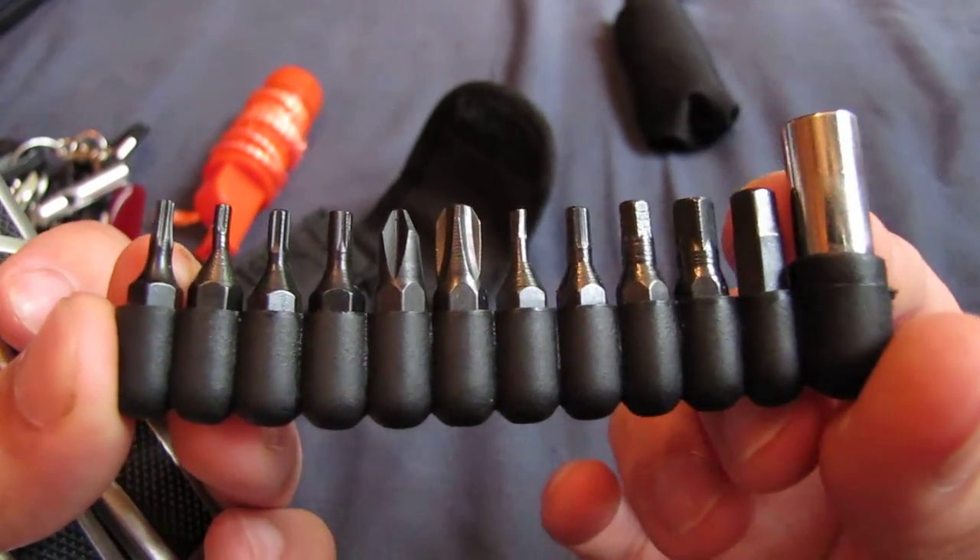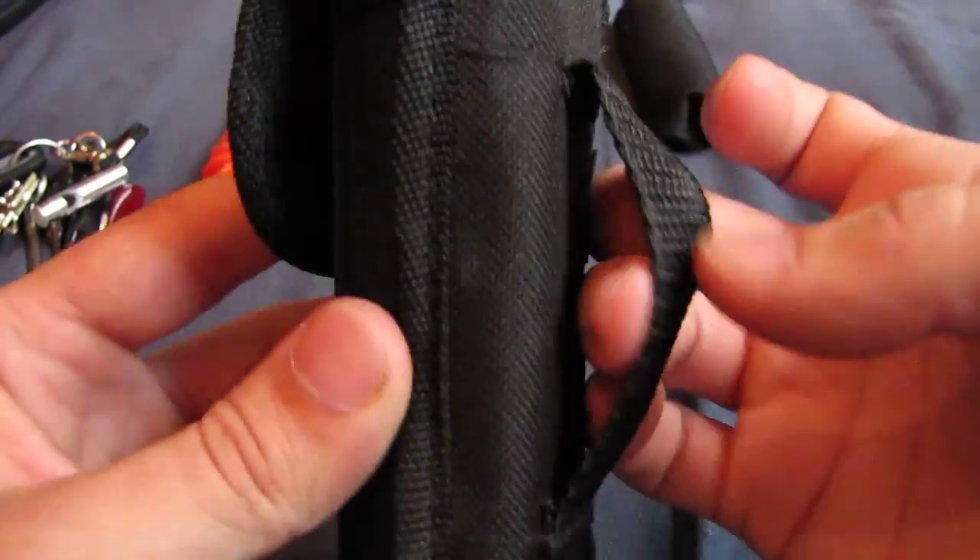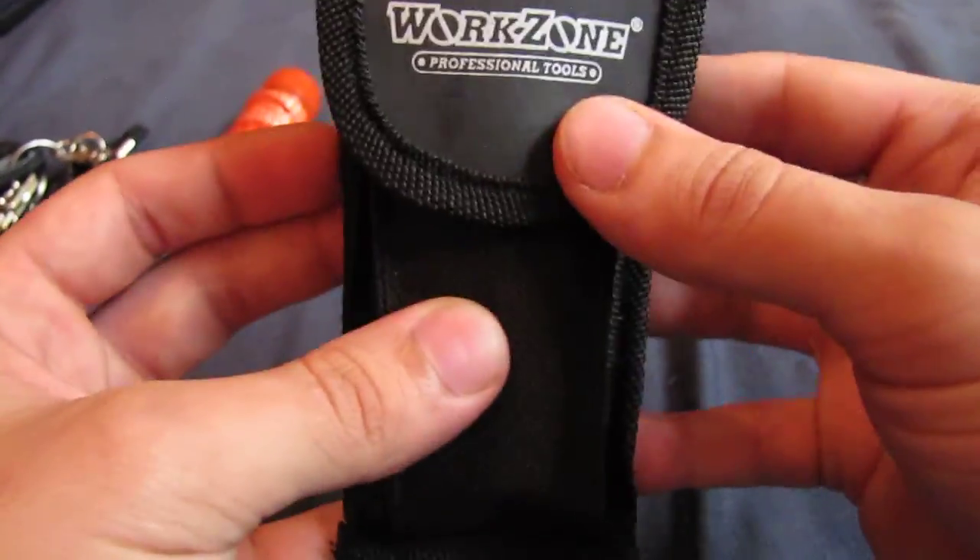They're all magnetic to help them hold in tighter - pretty useful. It does make it a bit bulkier to have in your pocket though, but if you want it on your belt it comes with this nice, quite thick sturdy case.